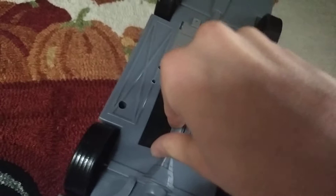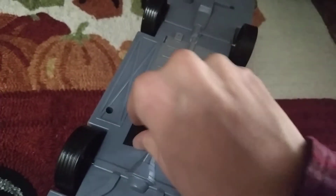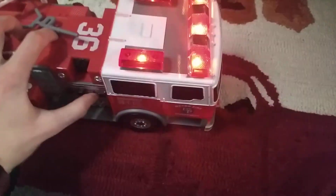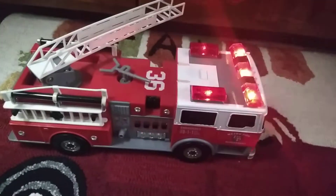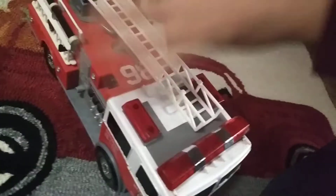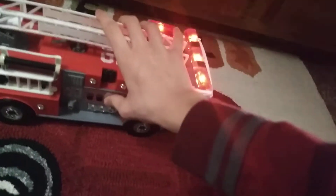I just put tape on it before this video, so I'll only do it quick — I'm not keeping it off. So I just put the tape back on. It looks cool.